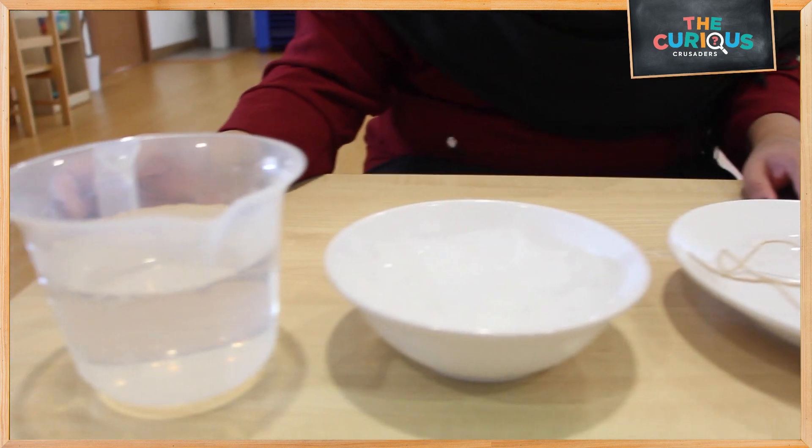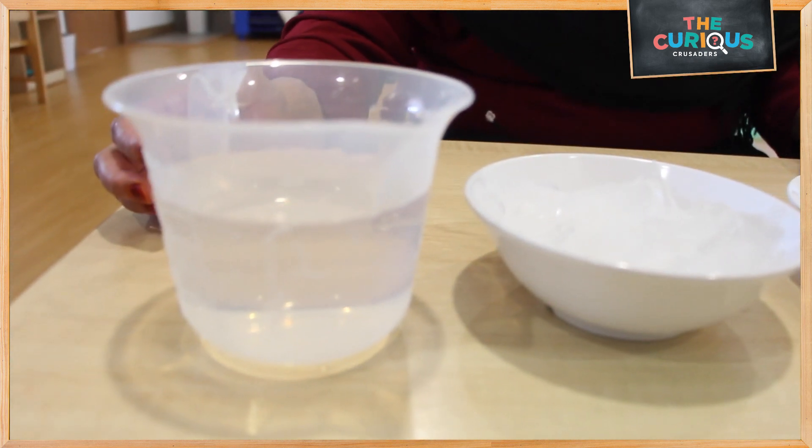Hi everyone, today we are going to do a science experiment: fishing for ice.